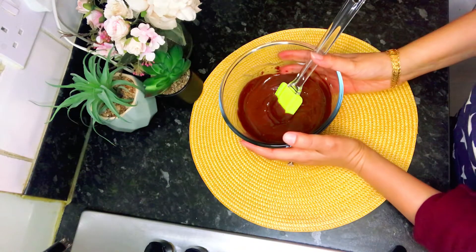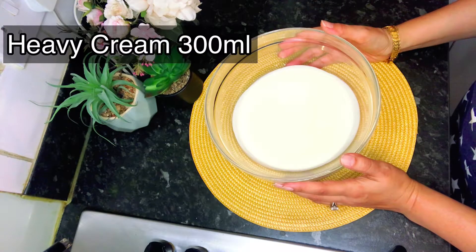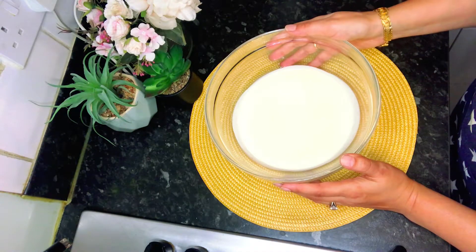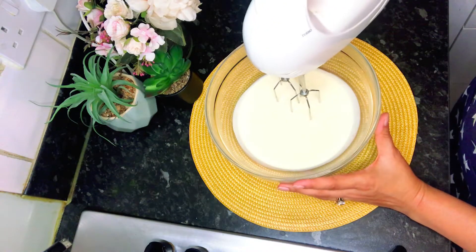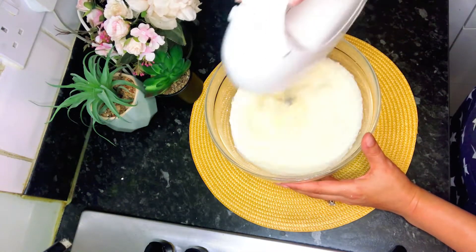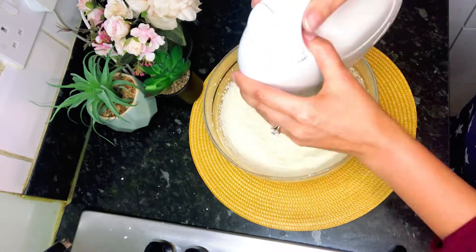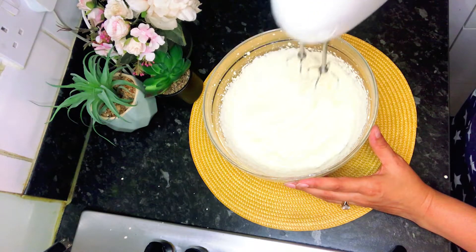Now we will whip up the main cream. Here I have 300 ml of whipping cream. You can whip it with a hand whisk or electric whisk, just until it forms soft to medium peaks. This is the consistency you're looking for — not too thick.